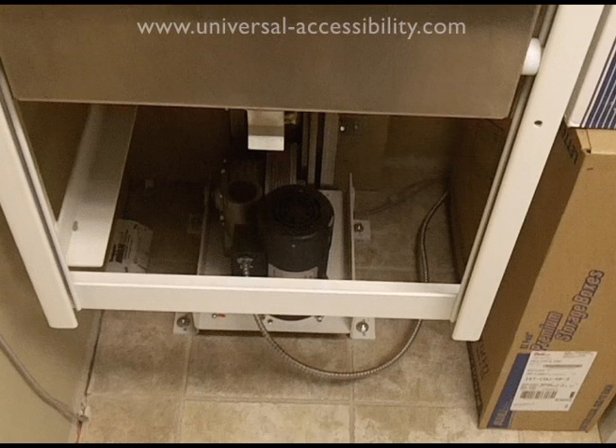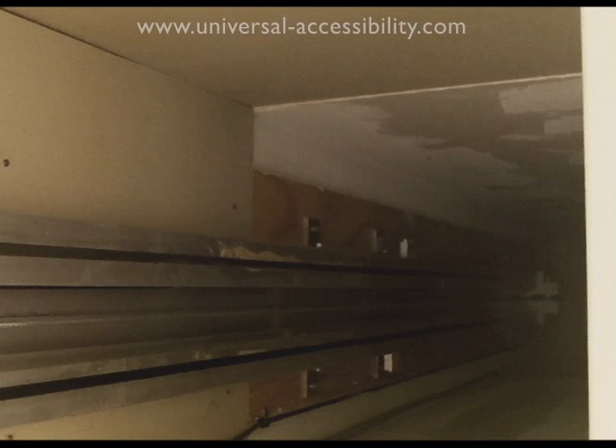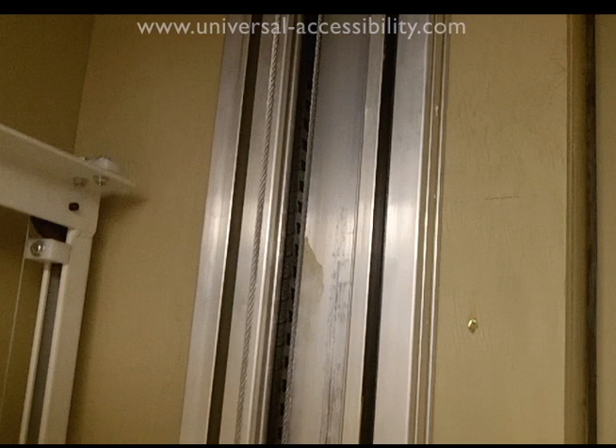Here we see the frame of the dumbwaiter shaft, with the slots within which the wheels of the assembly travel up and down. Here we see the shaft of the dumbwaiter showing the track built up against the rear wall.